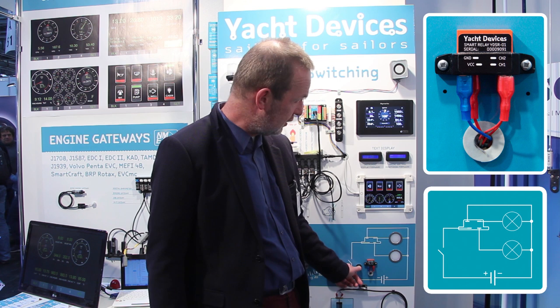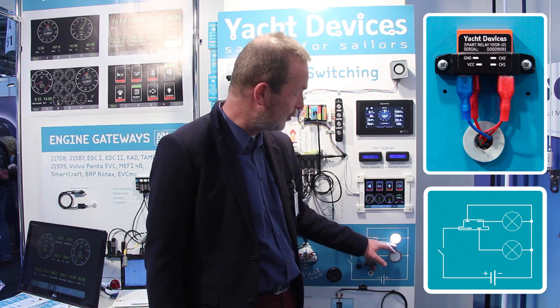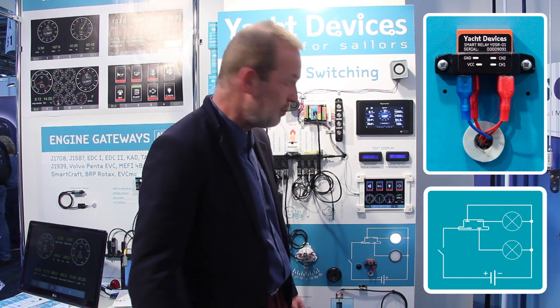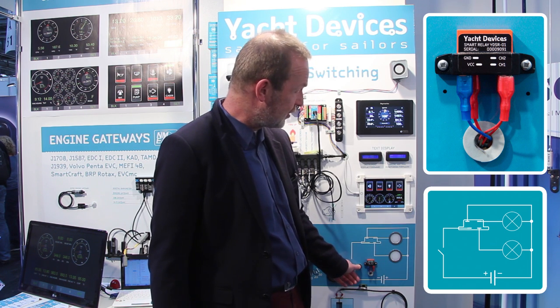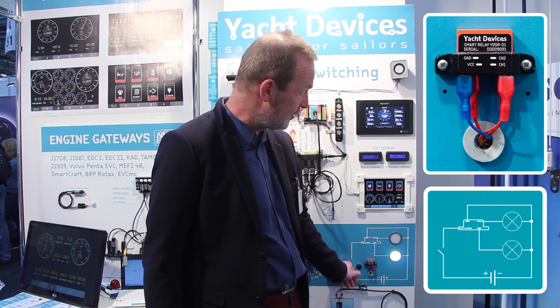If you switch the circuit on one time, the first channel is switched — up to 10 amps load, with a peak of up to 20 amps — and you can also switch it off. If you switch it on two times, then the second channel is activated.